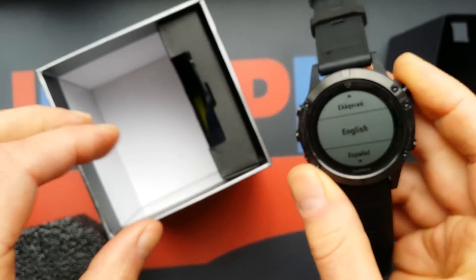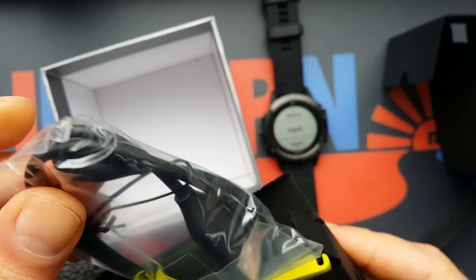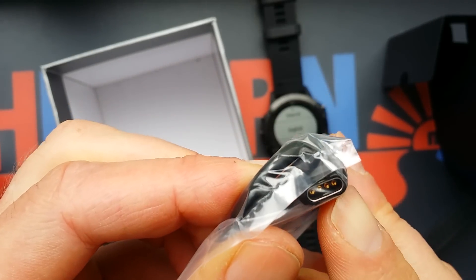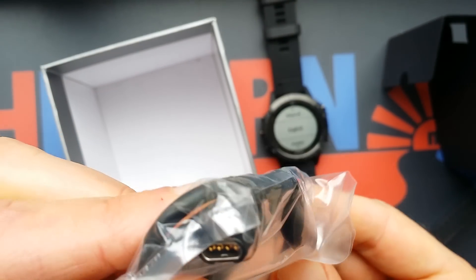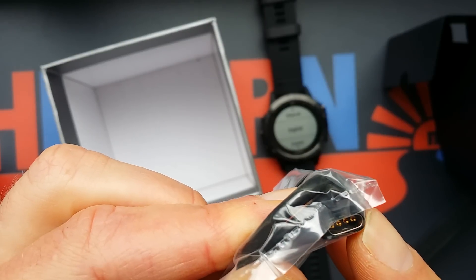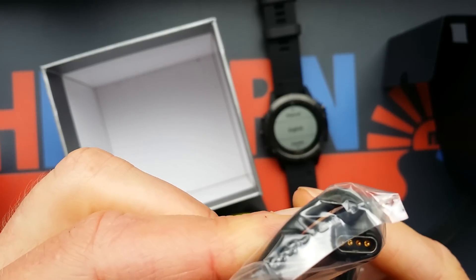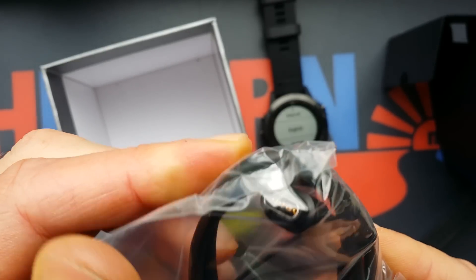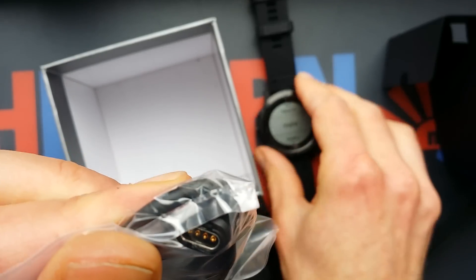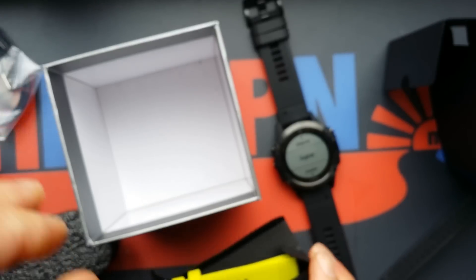So we open this one so we can see all of it. This is the charging cable — it's special, I haven't seen this before. It's not like a normal charging device, but most Garmins, Polars, and Suntos have their own charging unit. There's not like one universal charging unit, so you shouldn't lose it. You put it on the back side and this is just a USB.